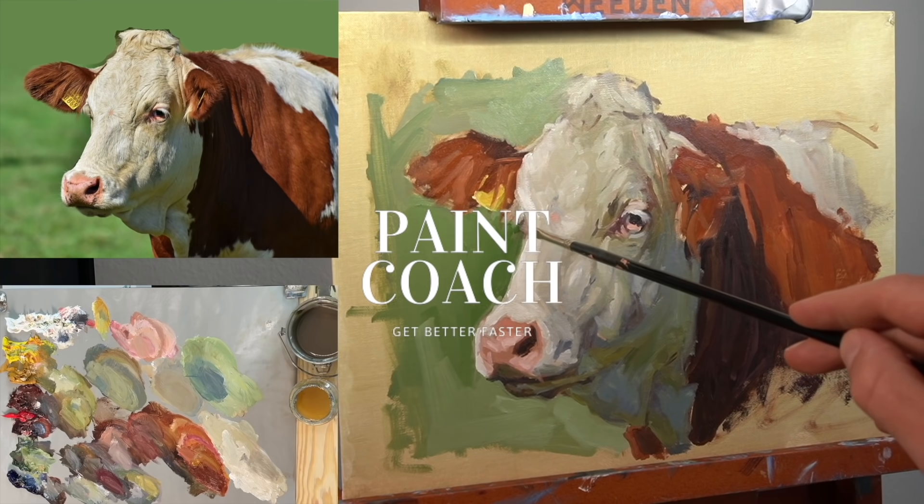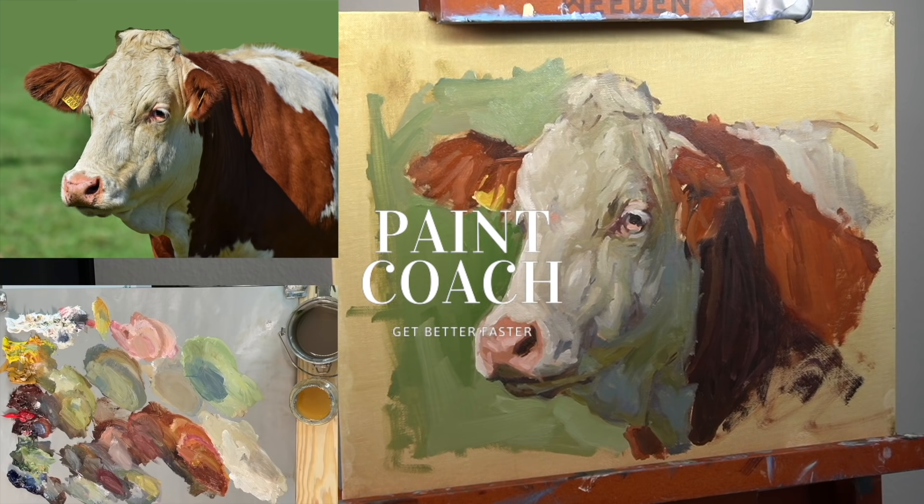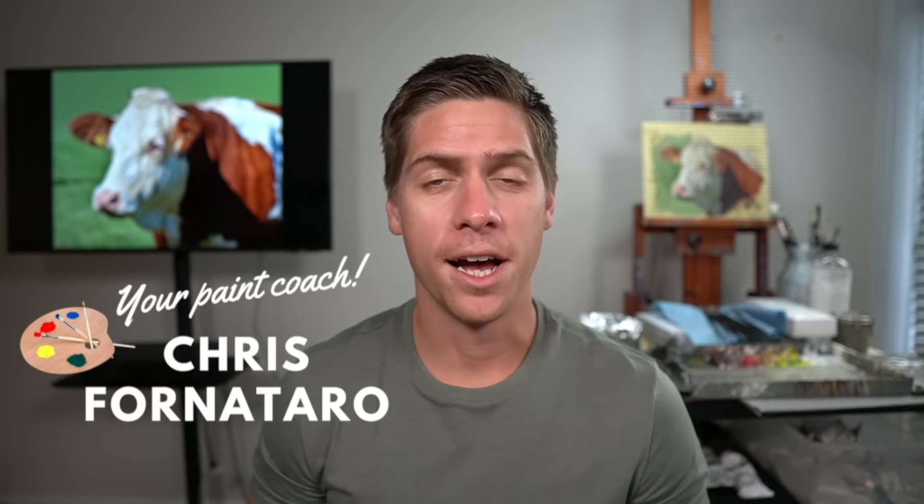In this video, I'm going to walk you through how I painted this cow step-by-step, focusing on how I develop the form. Welcome to Paint Coach. My name is Chris Fornotero, and I'm here to help simplify oil painting so that you can get better faster.